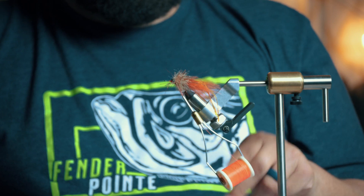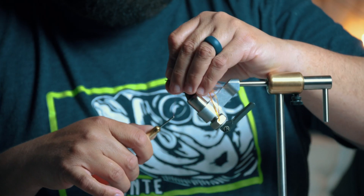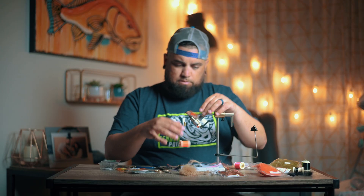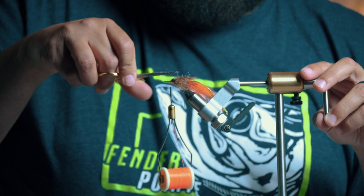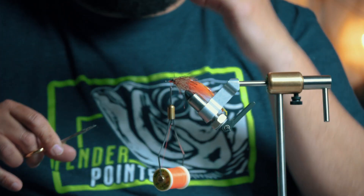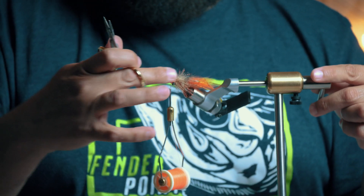I do four turns to cinch this in place, pull it tight. Cut that off, pull this back, four more turns, and work this forward. I'm going to go ahead and trim off the top of this — it's going to want to make the fly ride hook shank up better because there's less material on this side. The side with more material is going to fluff up and float a little bit more, helping the fly ride hook up better. Trim that, and taper it back.